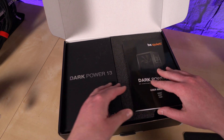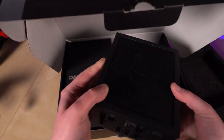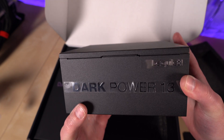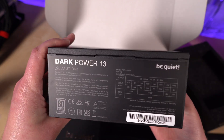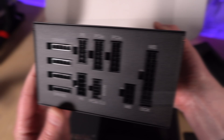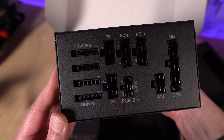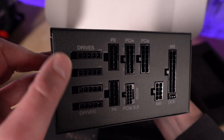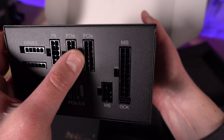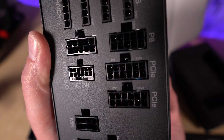Inside we have what looks like a shoe box — that's interesting. The power supply itself is under foam. I like the metal mesh material that they use. 'Dark Power 13' is emblazoned on the side in what I would call a black chrome finish. On the back we have the modular cable connection area, with four drive and accessory ports, a couple of P8 connectors for CPU power, a couple of PCIe connectors, and your two motherboard connectors.